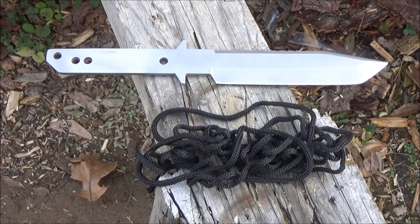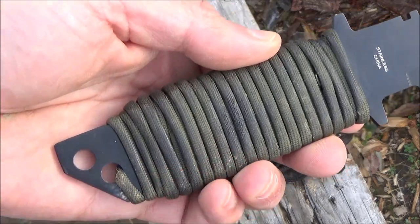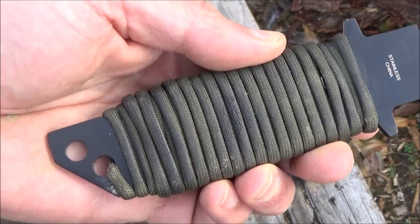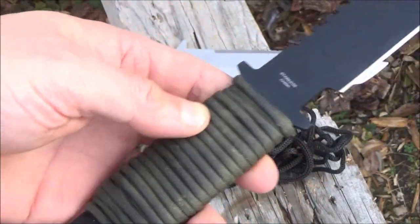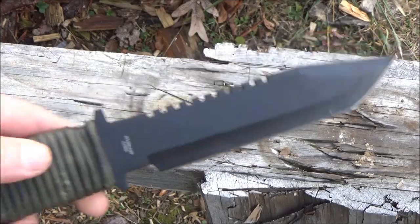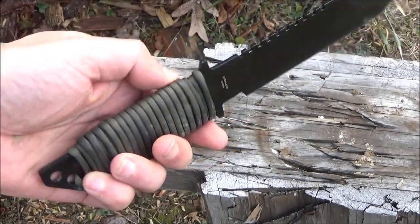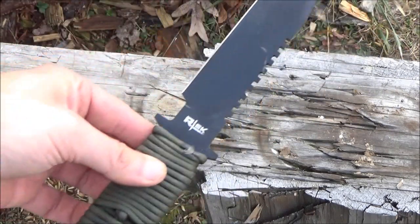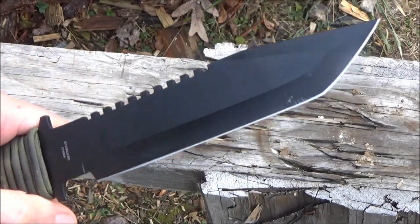They do come with a cord wrap, but it's not real paracord, so I am replacing it with paracord. I've replaced it on this black-coated model, heat-shrunk it, and also singed it with a butane torch to make it even more rigid. These are stainless steel, sold by many different brands, and the cheapest price I found was $8. I'll include links in the description box — they are 11 inches in overall length.